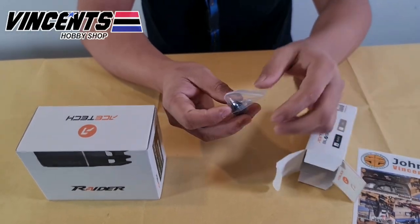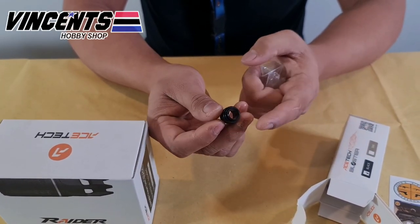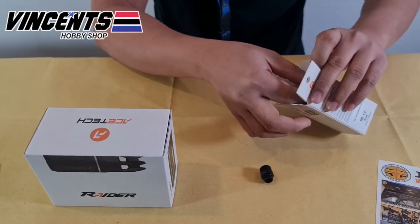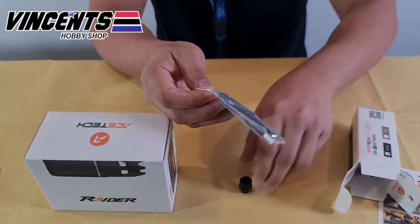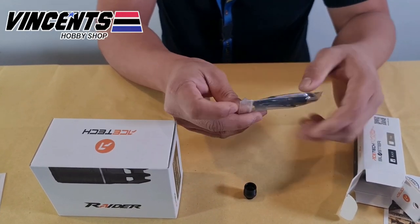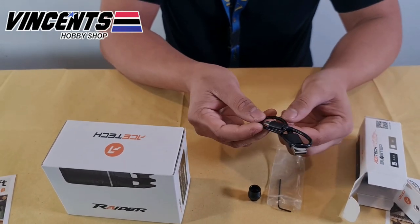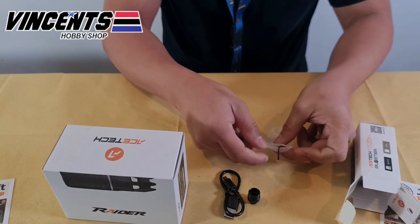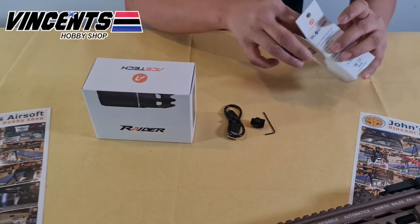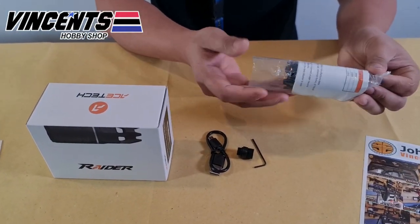The first item we're unboxing is the Ace-Tech Blaster. It comes with an adapter so you can use the tracer unit not just for rifles but for pistols as well. It also includes a micro USB Type-A charger for charging the tracer unit. Since the Blaster is compatible with pistols like WE and EC Glock, M92, P226, Bulldog, 1911, and High Kappa, we'll also be needing an Allen key to mount the tracer unit on the pistol.